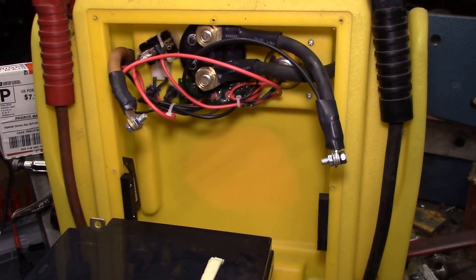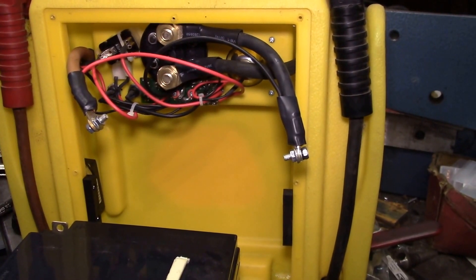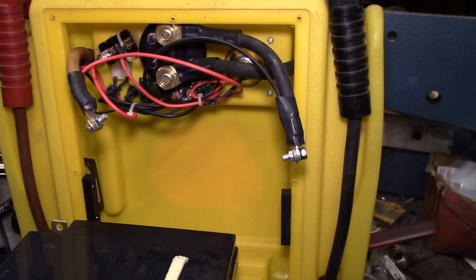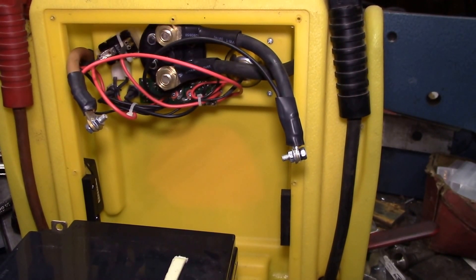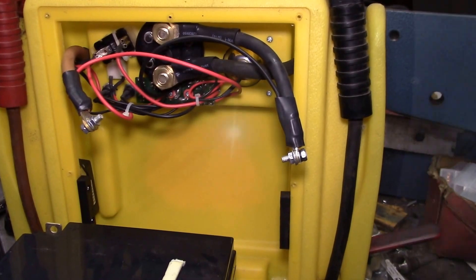That'll go on the solar shed project when I get the panels mounted. I also want to take a look at the old Harbor Freight greenhouse solar charge controller and fan controller — I'd like to open that up and see what's inside. If you have any questions, post them in the comment section below, and as always thanks for watching.